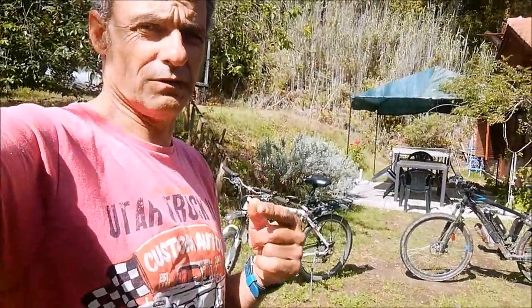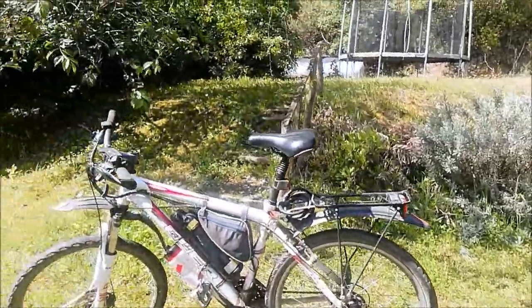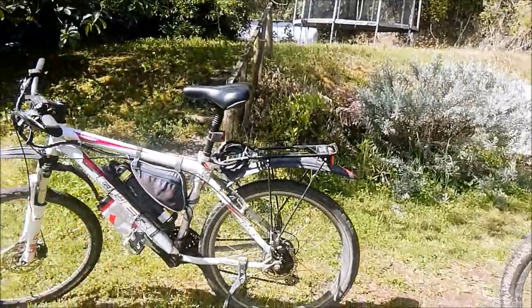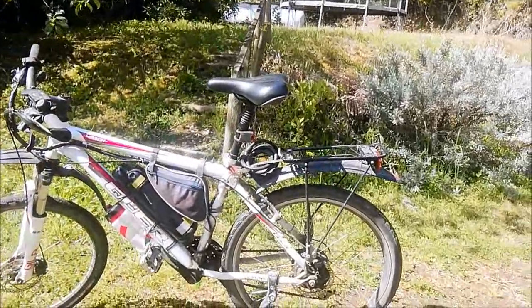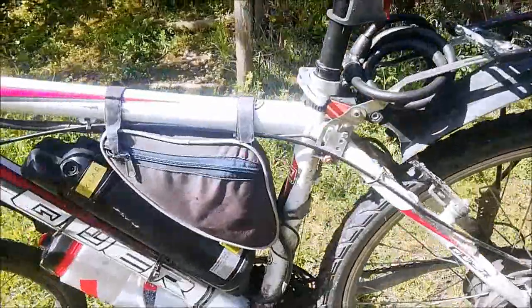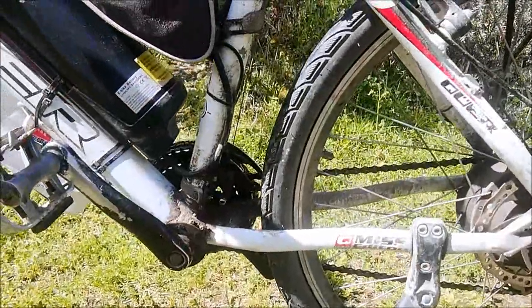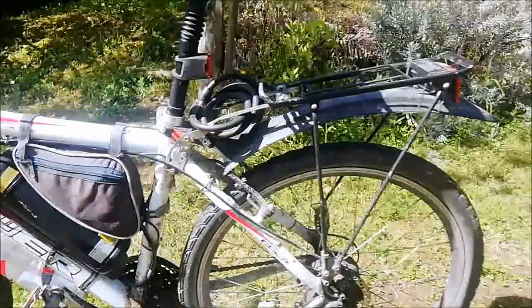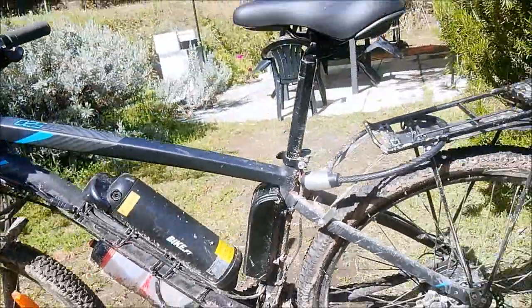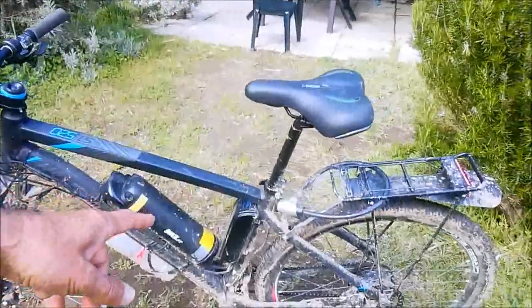I want to show you the e-bike I'll be using. These are just cheap Chinese kids' e-bikes but they're really good. With this one I've actually crossed France. These are a 250 watt motor with quite a small battery — 8.8 ampere hours — which is not very much. I'll be using this bike to pull the trailer; I have the hitch there.